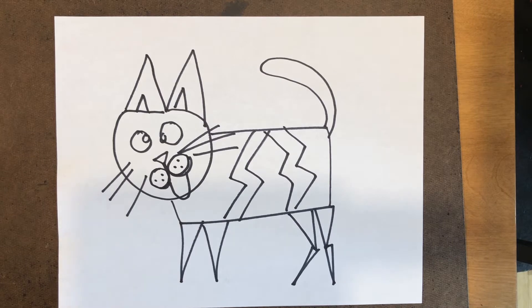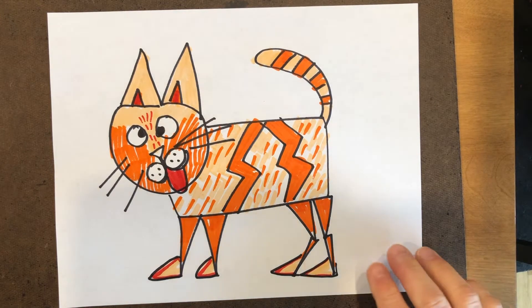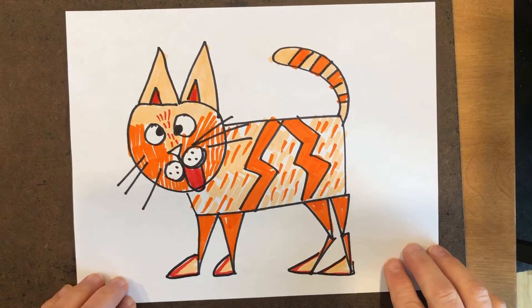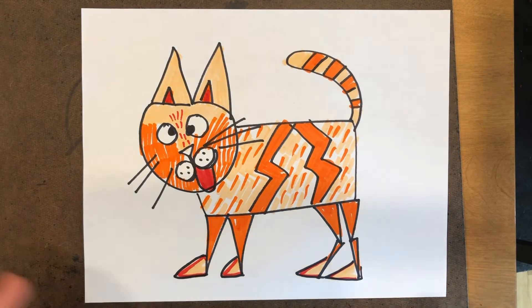I'm back with my kitty cat. As you can see, I kind of like patterns, so I did some patterns on my kitty. It's made with geometric shapes and straight lines, and I just had some fun with it.